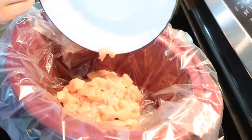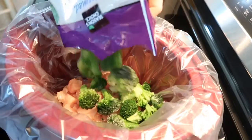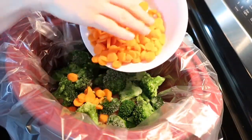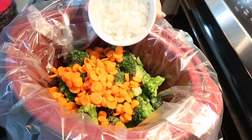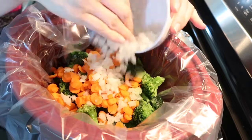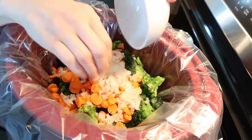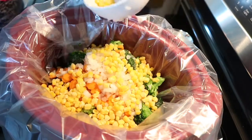Let's start with the recipe. First you're gonna need one pound of boneless chicken breasts cut in one inch squares. Then 10 ounces of frozen broccoli. Then you're gonna need one cup of sliced carrots. Then half a cup of chopped onion. Half a cup of whole kernel corn.